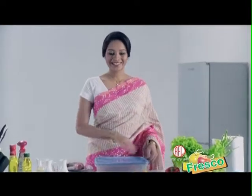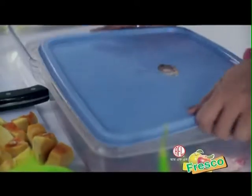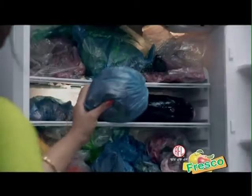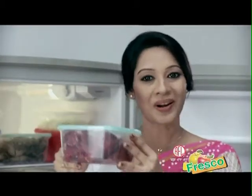It's a RFL Fresco Freezer Box. You don't have to worry about it. You don't have to worry about it. After that, you can't worry about it — you don't have to worry about it.